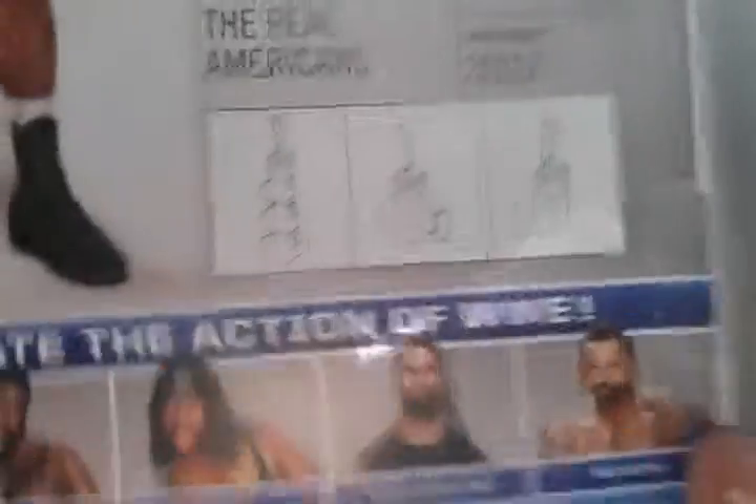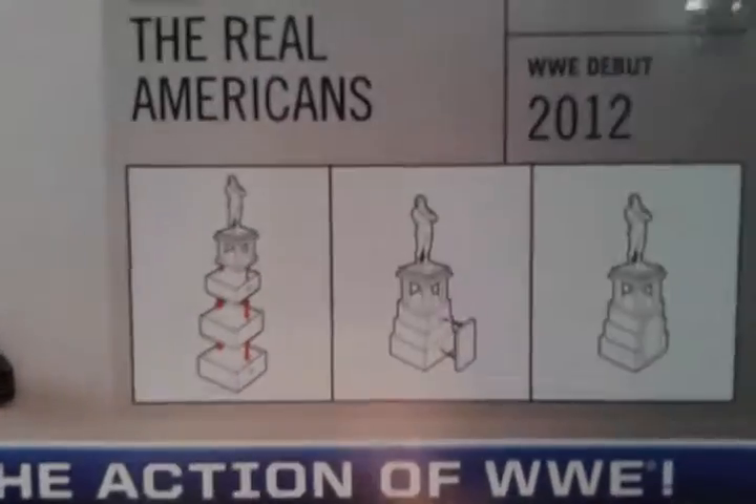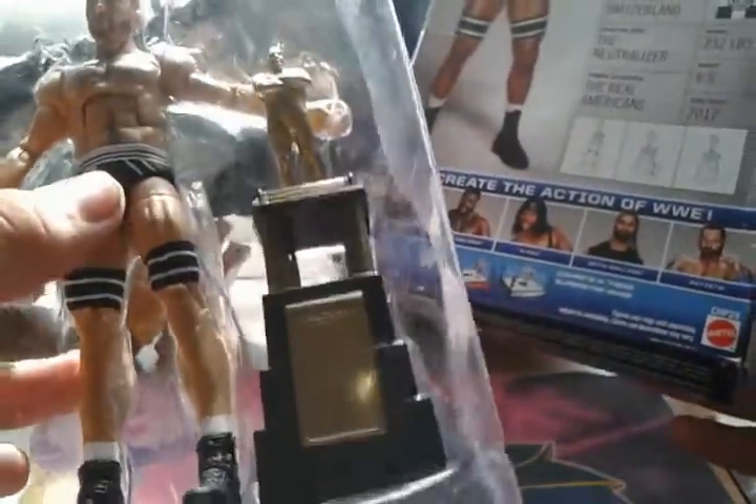Before I forget, these are the instructions on how to set up the trophy. Not that hard. And as you can see here, it's already put together, so that's good.